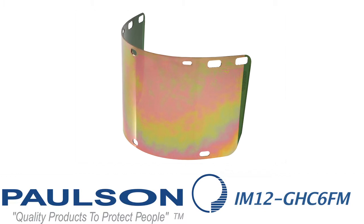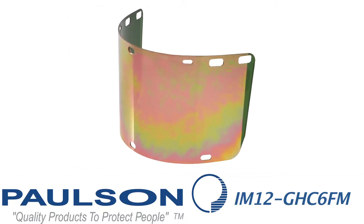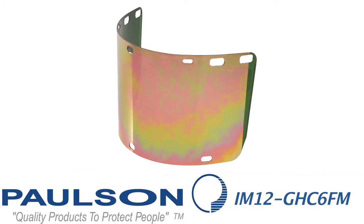Starting off, this is the IM12 GHC 6FM. That stands for injection molded shield number 12, which is six inches top to bottom and fifteen and a half inches right to left. It has a 060 thickness. The GHC stands for gold hard-coated. The 6 is 060. The F means that it's permanently formed and M is a designation of the medium green base.